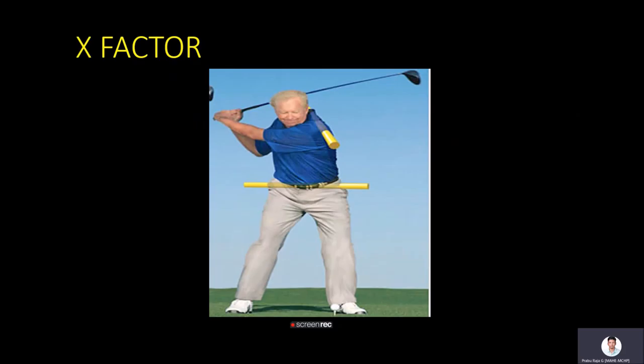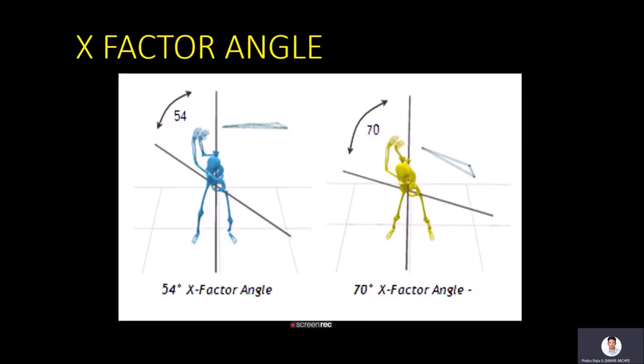The remaining 87% comes from different body segments other than the shoulder, through interaction between segments of the human system. These sports involve trunk rotation as an important component, measured by the x-factor angle — the angle between the pelvis and shoulders. A larger x-factor angle allows greater elastic recoil and more efficient force transfer from the ground through the trunk to the implement.